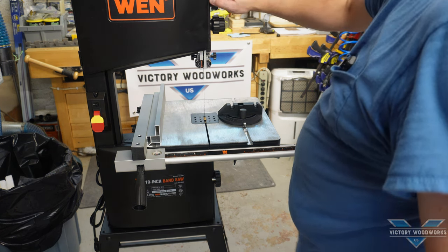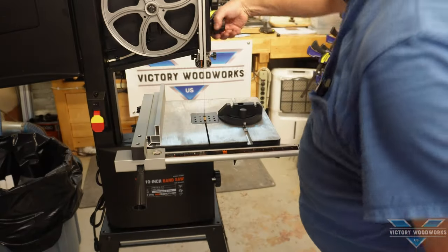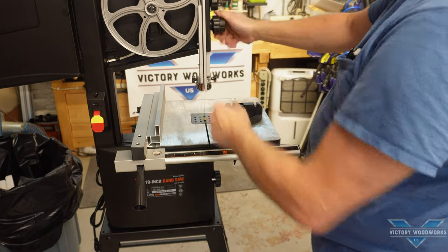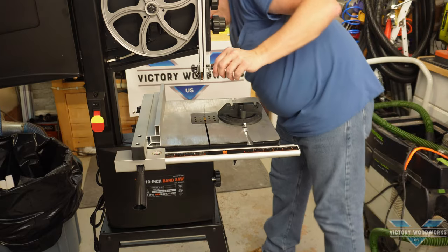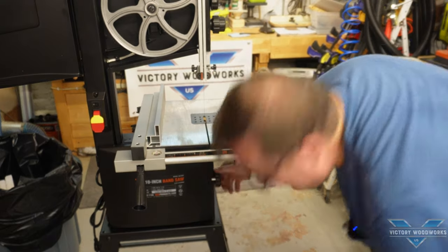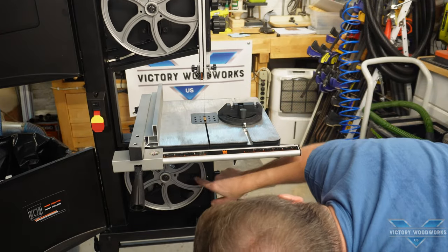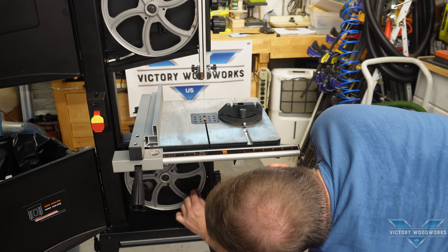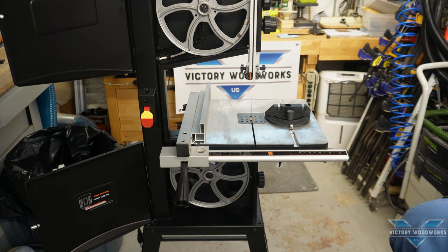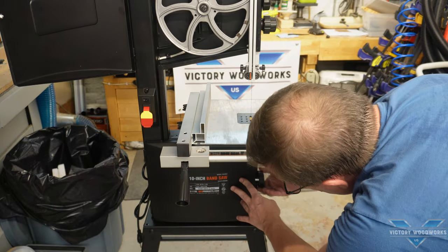Let's open this up and see what's inside. Here is the top half — here's the wheel. Oh look at that — balanced wheels, that's always nice. There's a lock for the vertical adjustment for the blade. Looks like we've got some adjustments here for tensioning the bearings for the blade. Down below, opening that door also — same thing, looks like it is balanced. Let's give this thing a plug in and see what it does.